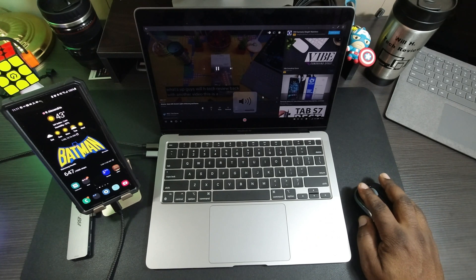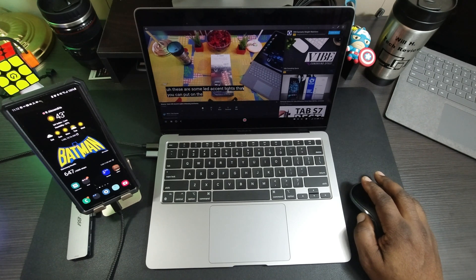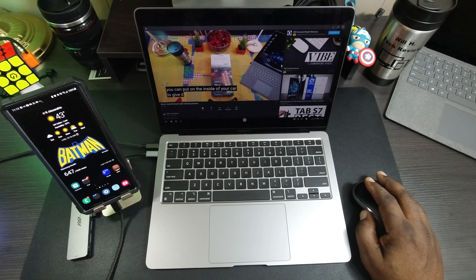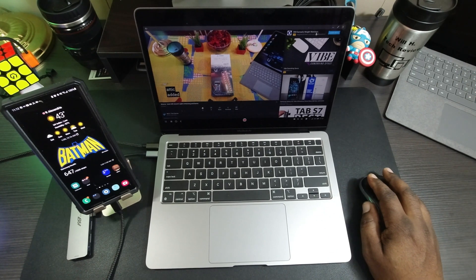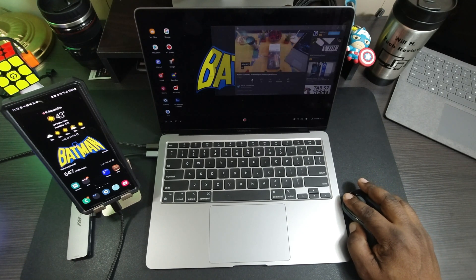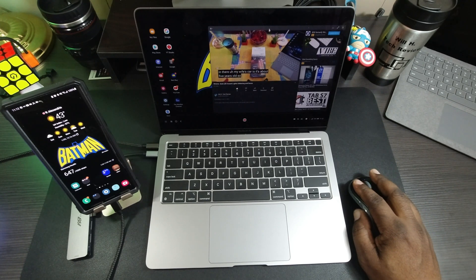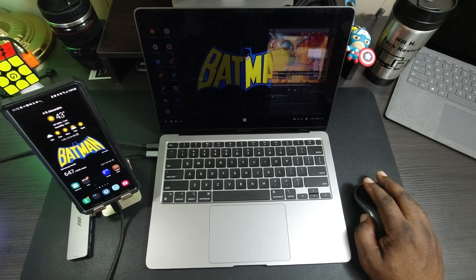This video is coming through my phone — this is all through DeX. If I want to minimize it, I can minimize it. I can also resize the screen, or snap it to one side like this.